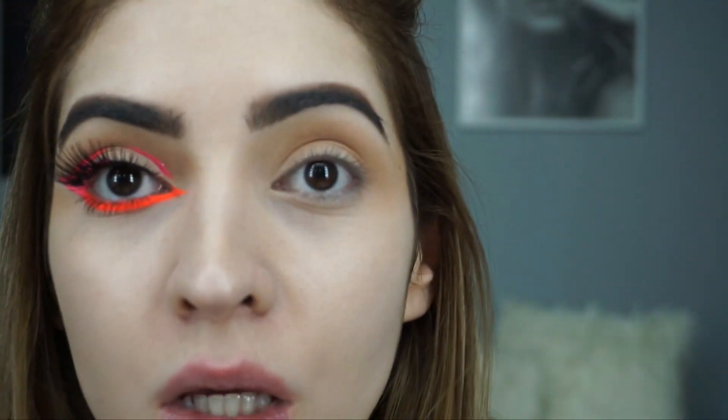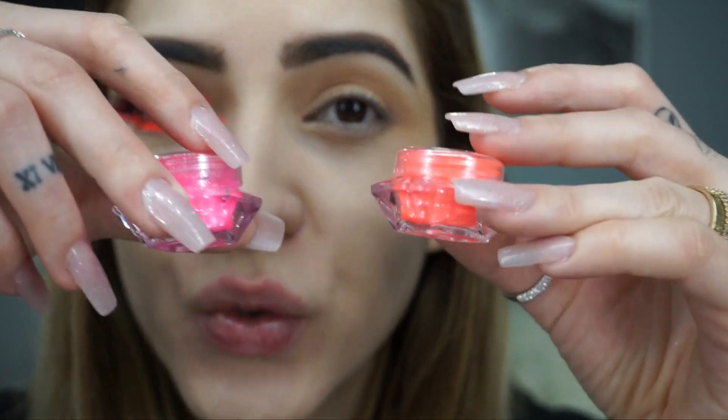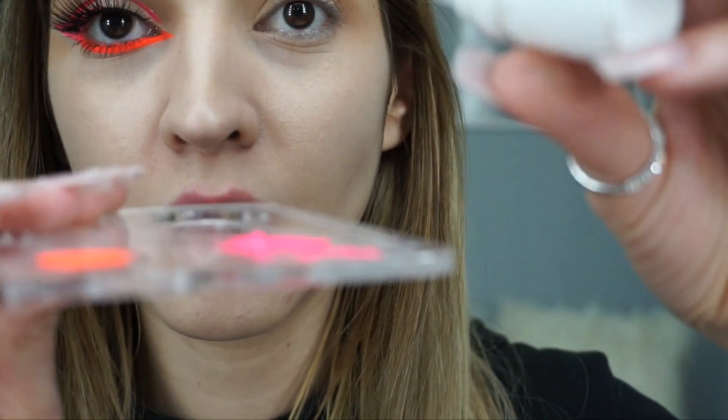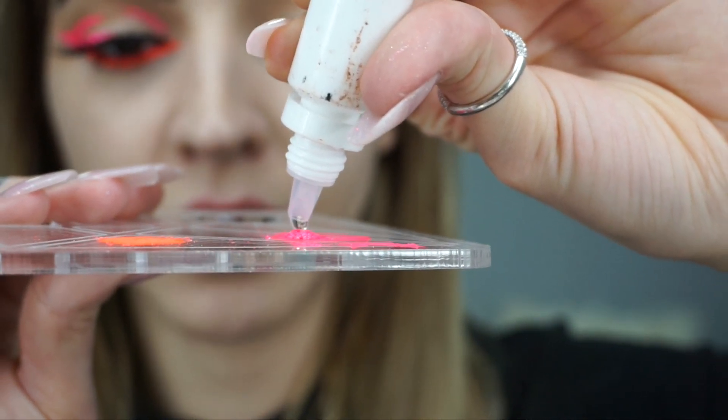Now the fun part — we are using these neon pigments, the orange and the pink one. These two are from a brand called Color Beads, which is a Colombian brand. Here in Colombia we make a lot of good beauty products — I'm really proud of us! I put the pigment here, and this brand also sells a product so that the pigment becomes a liquid formula, which is what we need.